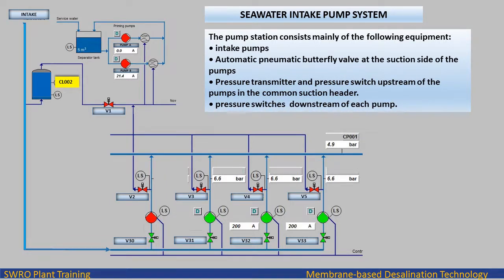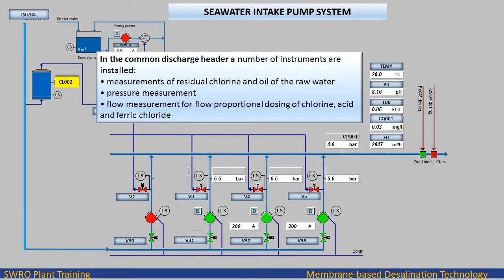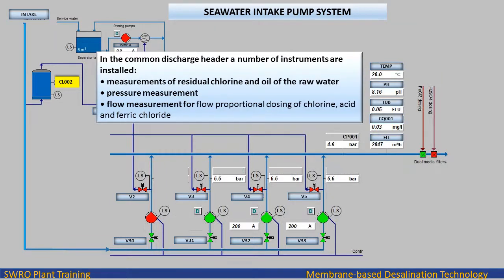The pump station consists mainly of the following equipment: intake pumps, automatic pneumatic butterfly valve at the suction side of the pumps, pressure transmitter and pressure switch upstream of the pumps in the common suction header, and pressure switches downstream of each pump. In the common discharge header, a number of instruments are installed: measurements of residual chlorine and oil of the raw water, pressure measurement, and flow measurement for flow proportional dosing of chlorine, acid and ferric chloride.